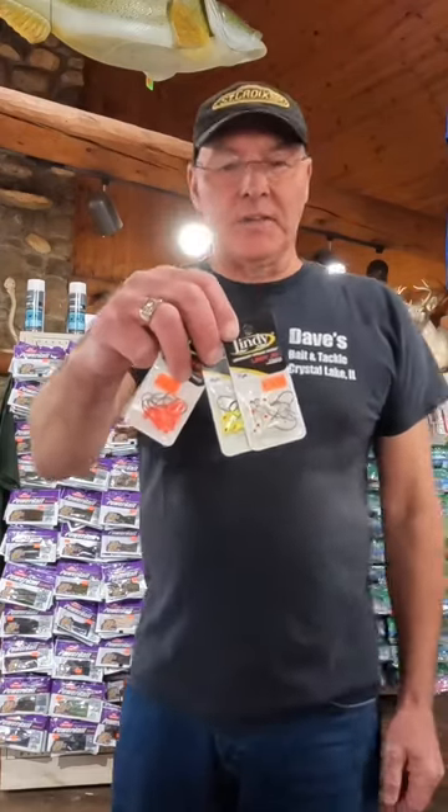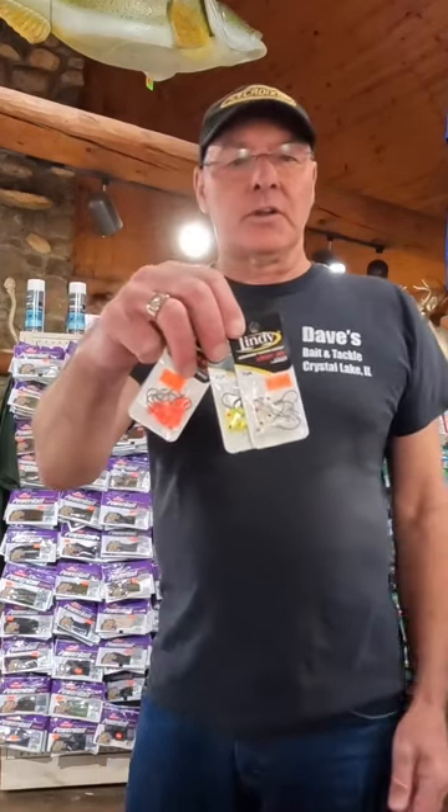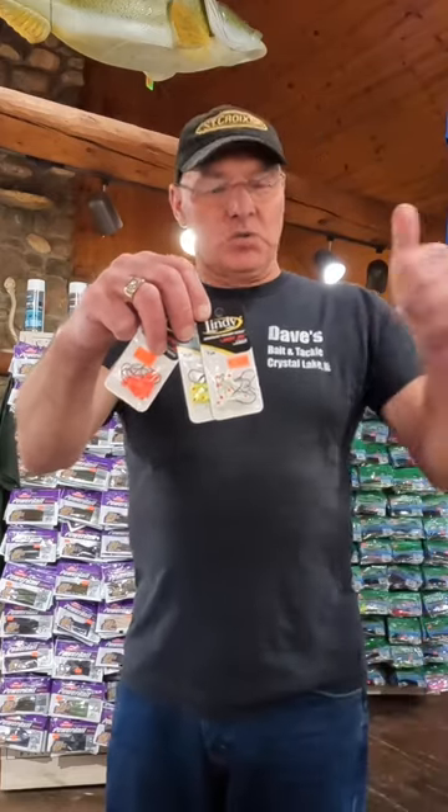Dave Kranz, Living the Wild Outdoors, here in my store in Northern Illinois, Dave's Bait and Tackle. It's walleye time. We're close to the Fox River here in Northern Illinois and some of the other rivers work too.